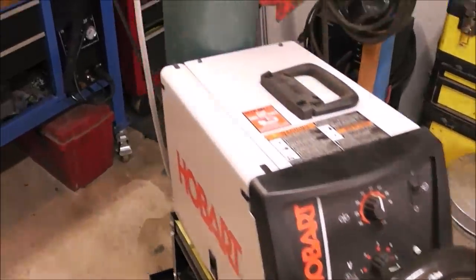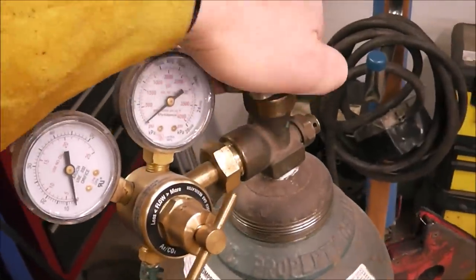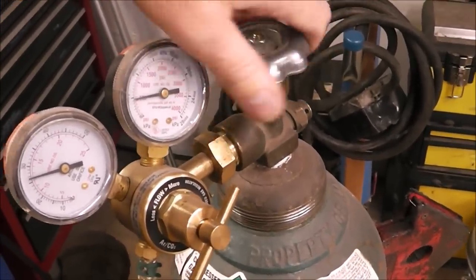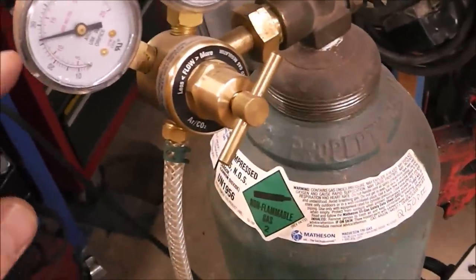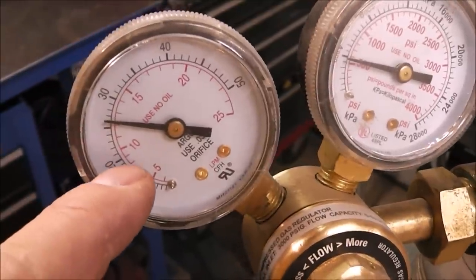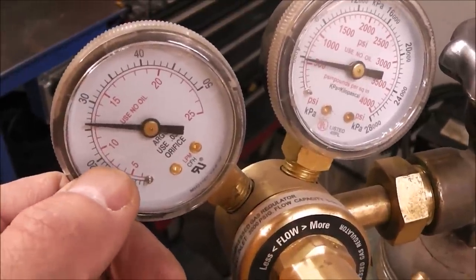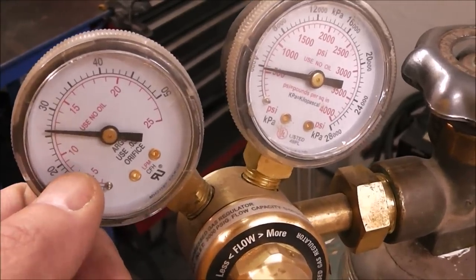With our machine plugged into a dedicated outlet, the next thing we're going to do is turn on the gas bottle. This is C25 gas, and with these tanks you want to open the tank up all the way. I set the CFH to 20 with the machine trigger pulled — so when I pull the trigger and gas is flowing through the MIG gun, it'll drop down to 20.